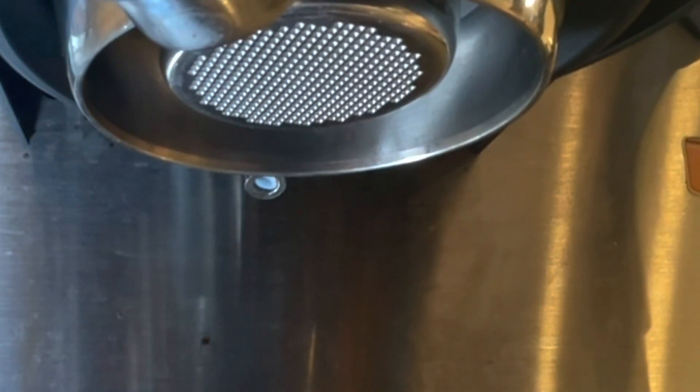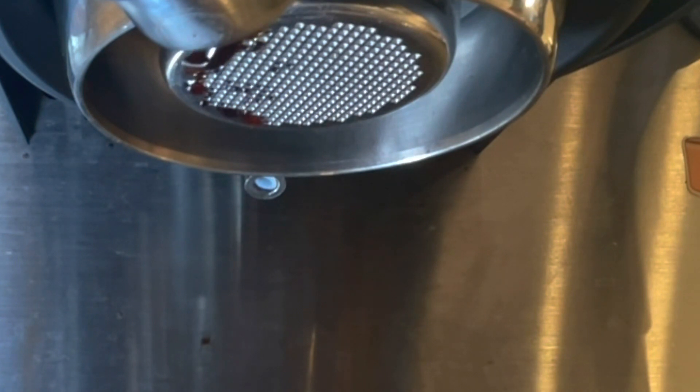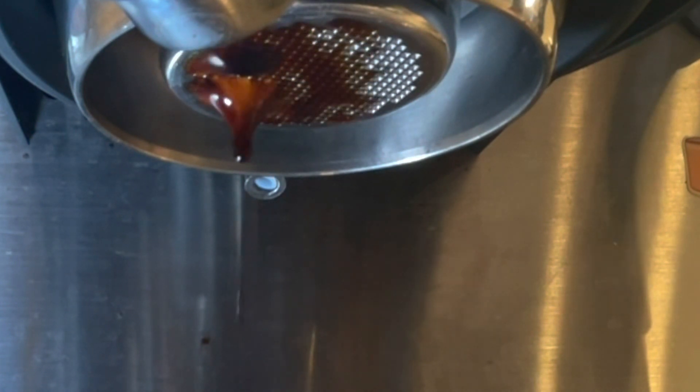Another day of frustration with the water. It keeps coming in on the left, and I decided tonight to finally tear down past one more layer, past the dispersion screen. I'm going to pull that one out and see if maybe there's something clogged.